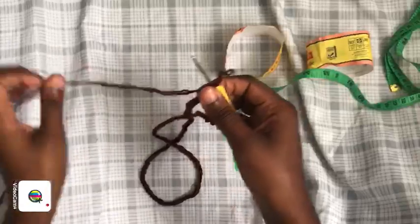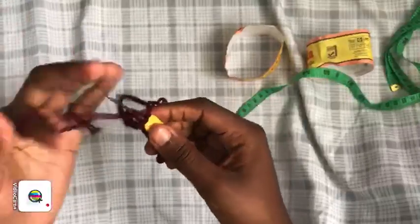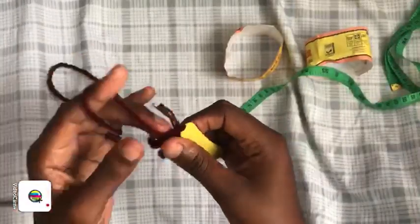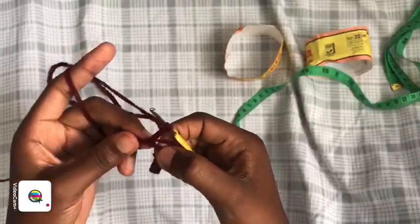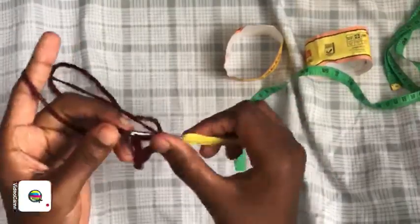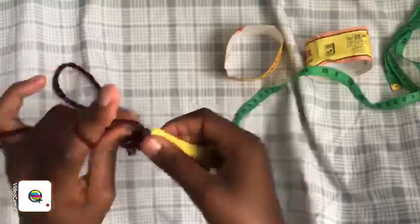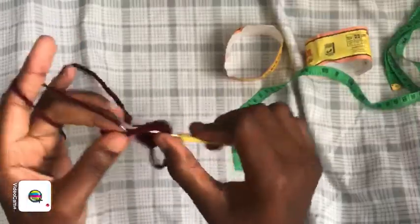My chain is 150. We are slip stitching into the first chain — your chain will be straight if you followed the procedure. We're going to chain three, then yarn over and place double crochets in every chain. Place double crochets in every chain — I'll meet you at the end of this double crochet row. It's just double crochets.